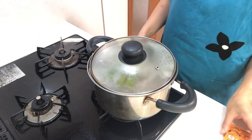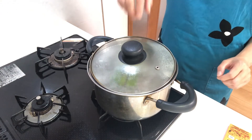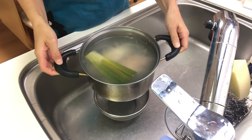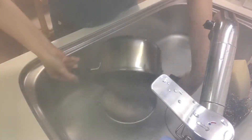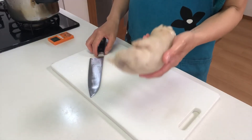Okay, 30 minutes have passed, so turn off the heat and drain the hot water. Then cut the trotters.